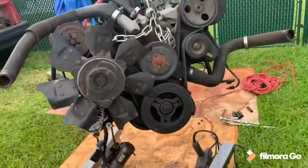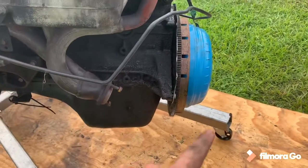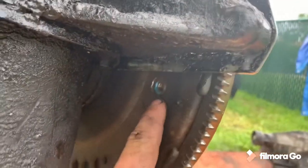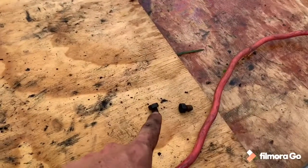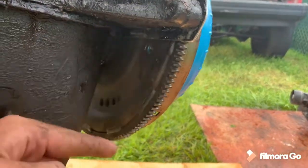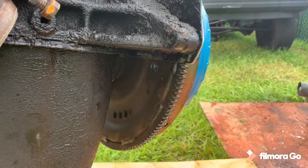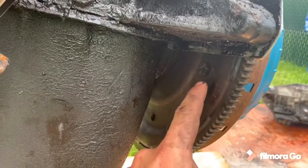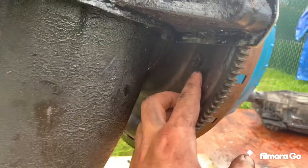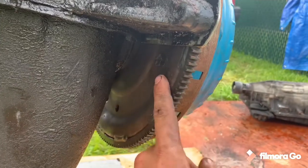Here we are, we got the engine up in the air and we are taking the torque converter bolts off from the back. There are four bolts that hold it in. You can see where one of the bolts is — these tiny things are 15mm bolts, so you have to spin the crank to get them around. I've taken two out, I got two more. Let's spin the crank and show you the next two bolts. You can see I spun the crank around to get this flex plate to show us the next bolt — this is bolt number three.